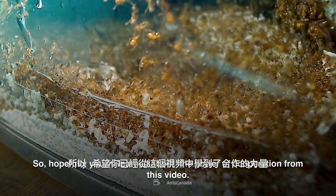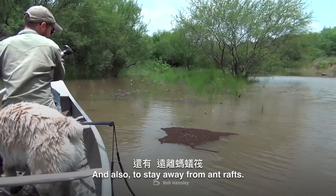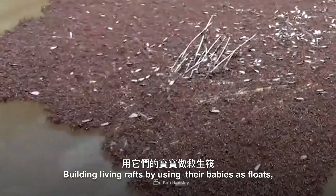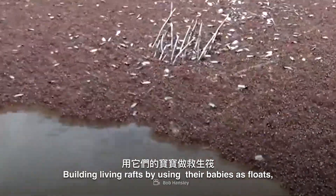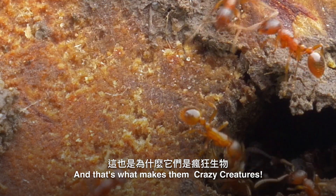So hopefully you've learned about the power of cooperation from this video, and also to stay away from ant rafts. Building living rafts by using their babies as floats — that's what fire ants do, and that's what makes them crazy creatures.